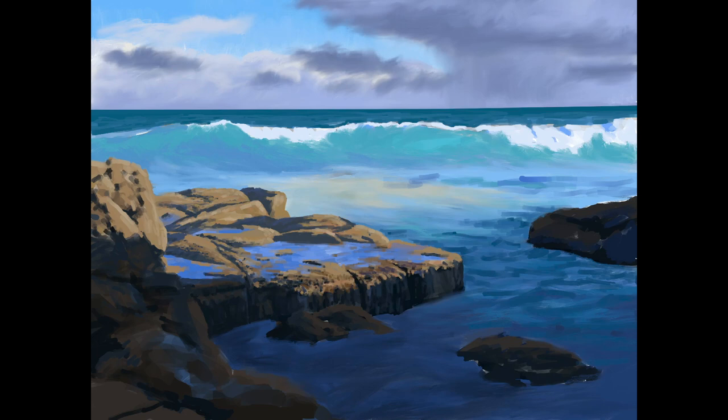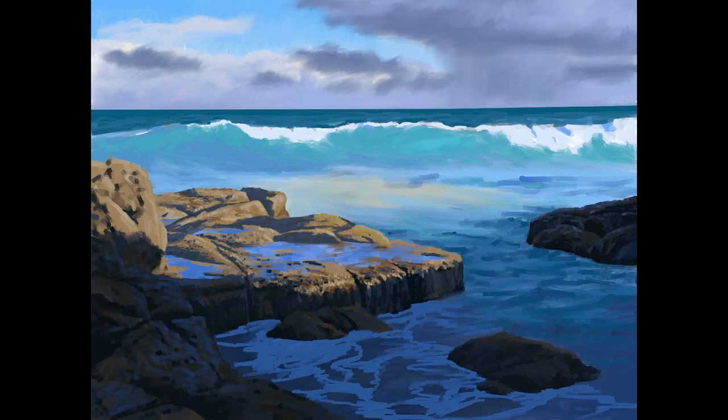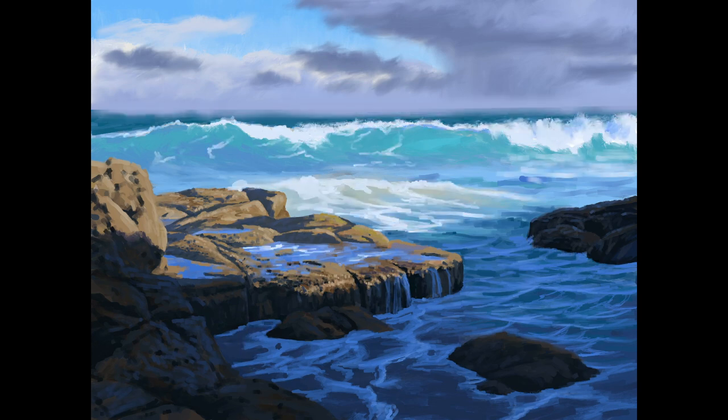I spent quite a bit of time adding details to the rocks just using the flat brush feature and zooming in, which is really easy to do with Procreate. There are actually so many more things you can do with Procreate than with just a sketchbook and pencil, so it really is handy in my design process. I finished up the digital sketch by adding details in the water in the foreground and then adding the highlights to the breaking waves.